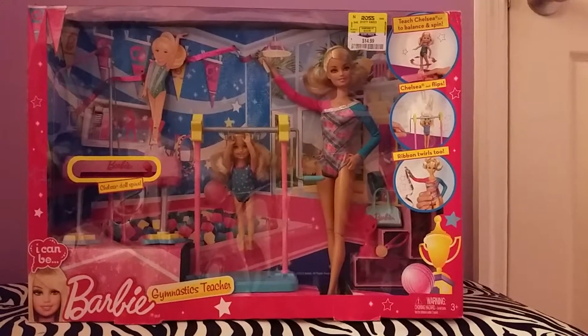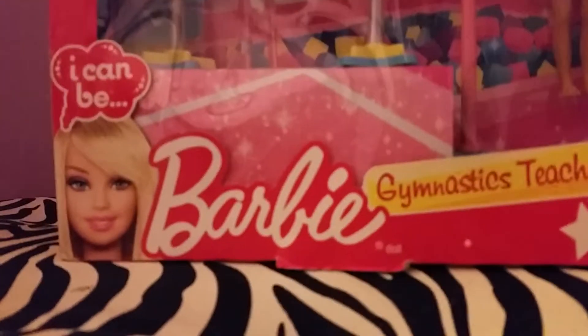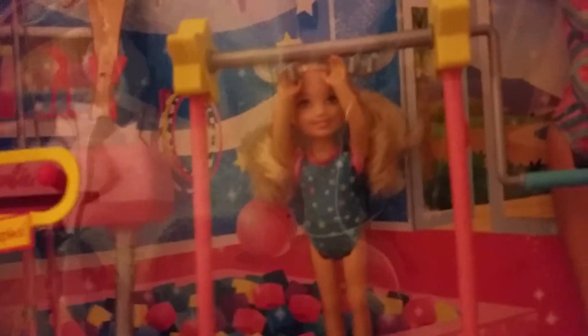Hi everybody! I'm making a video of an I Can Be Barbie doll gymnastic teacher - and here's Barbie. She's beautiful and she comes with a ribbon, and then you could twirl Chelsea on the beam and she could swing. So let's open this Barbie up.